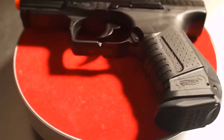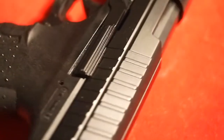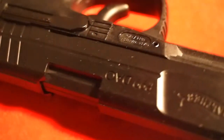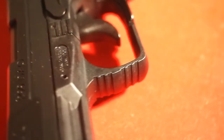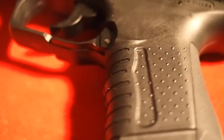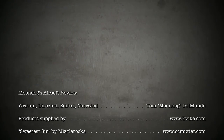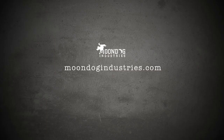The Umarex P99 is a step up from a non-blowback, but it's a mixed bag. At first glance it looks great, but when you get up close, some of the details disappoint. But if you want 007's gun and plan to use it exclusively for CQB, then at $60, the P99 may be a good choice for you.